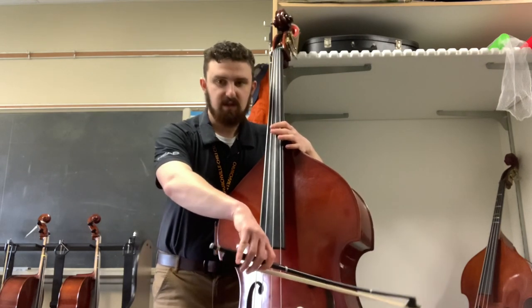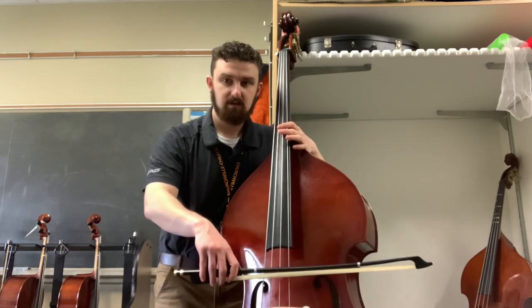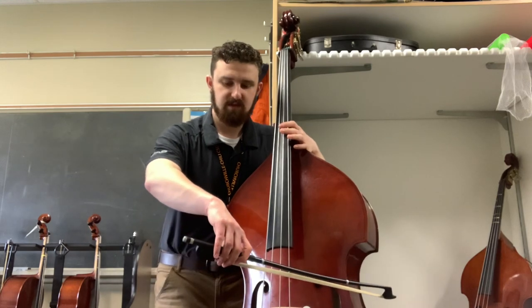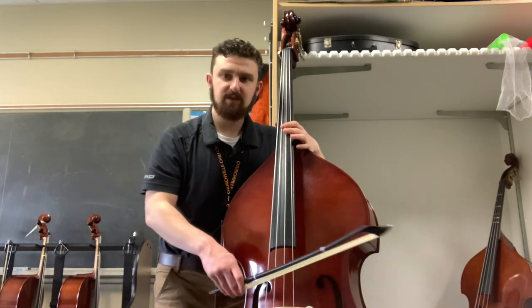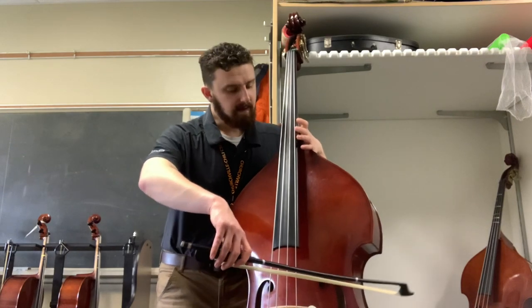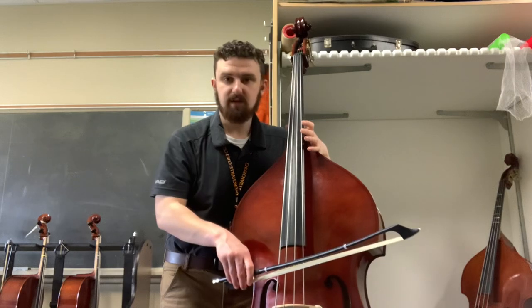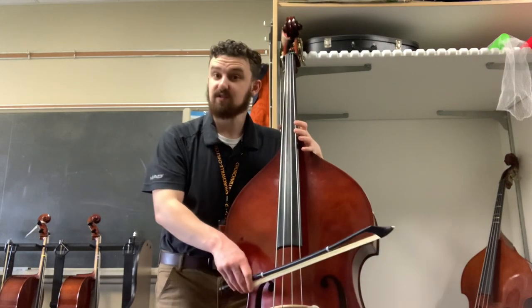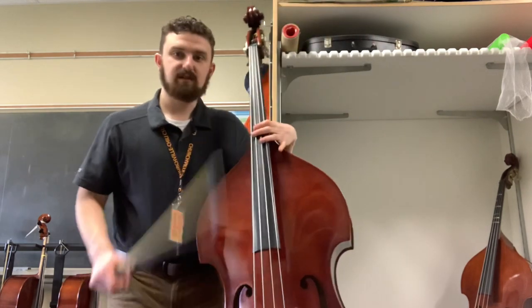So let's start at the G string, right in the middle of lane three, and rock down. Try that at home — you'll see that if you follow the curve of the bridge, you should end up in the middle of each bout while doing your elevators, and that'll help you when you have to cross strings. Alright, have fun with these games and go be awesome!